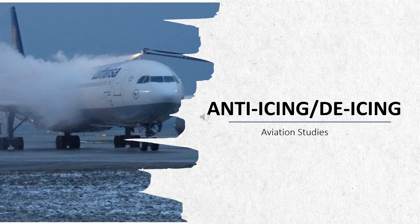Welcome to my YouTube channel. I am going to deliver the topic of anti-icing and de-icing. These are the aircraft and engine ice protection systems that are generally of two designs: either they remove ice after it has formed, or they prevent it from forming.